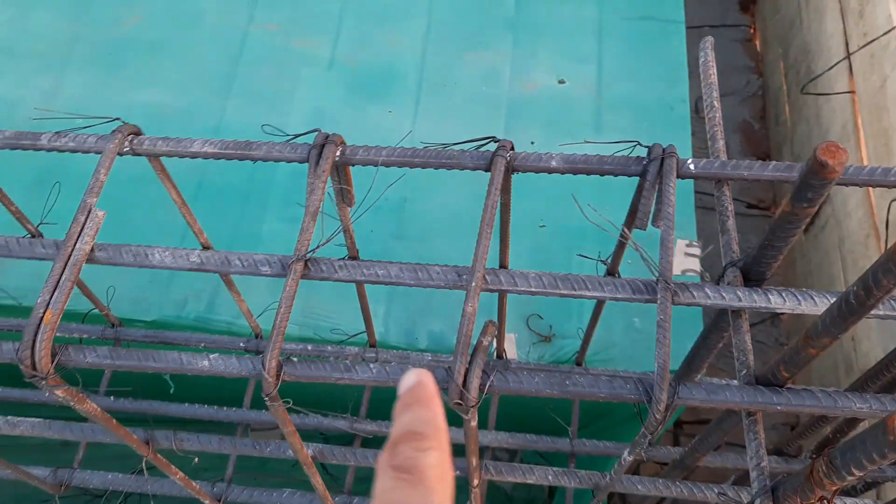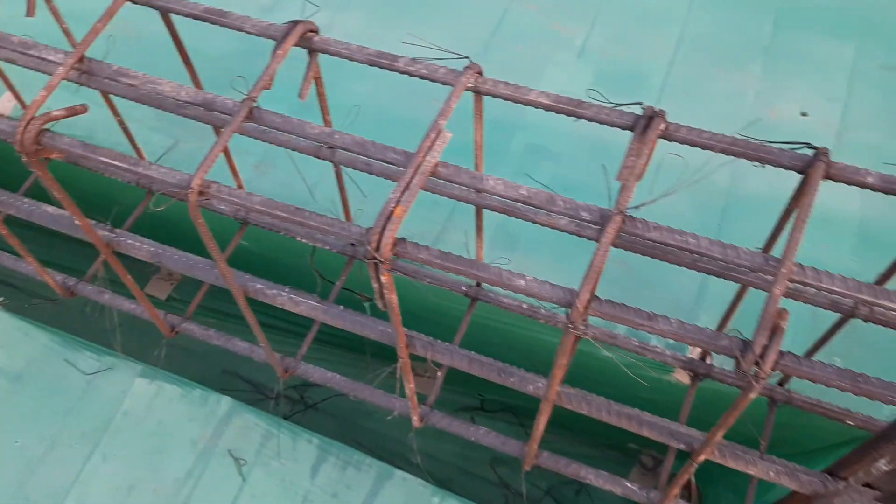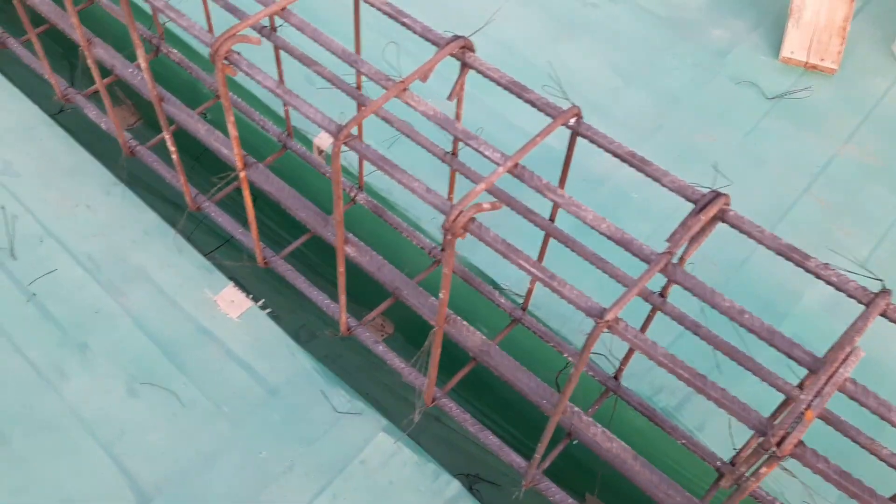You can see clearly — at the column zone, stirrup spacing is from 100 to 150 mm (four to six inches) up to the distance of L/4. We have about four to five inches then six inches, so it's okay.